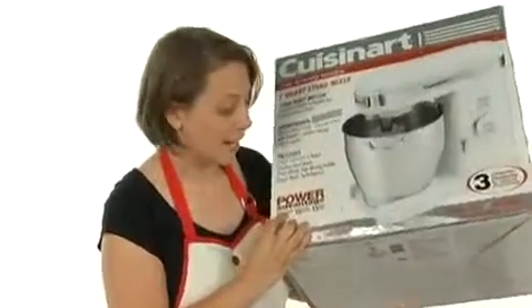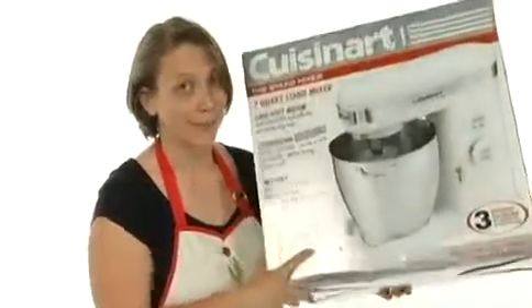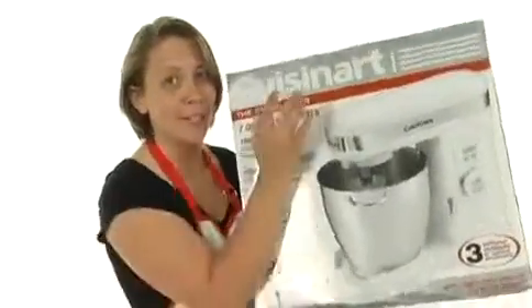It has 12 speeds, it can make 15 dozen cookies, and it can hold 15 cups of flour. That's one great mixer — it's from Cuisinart. See ya!